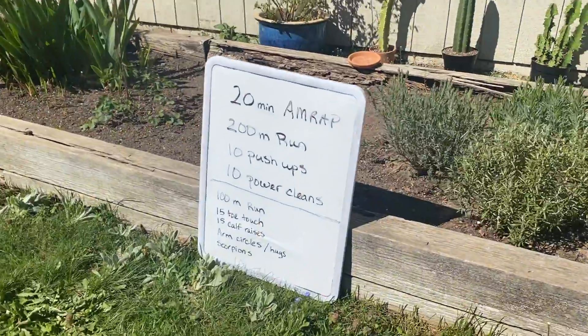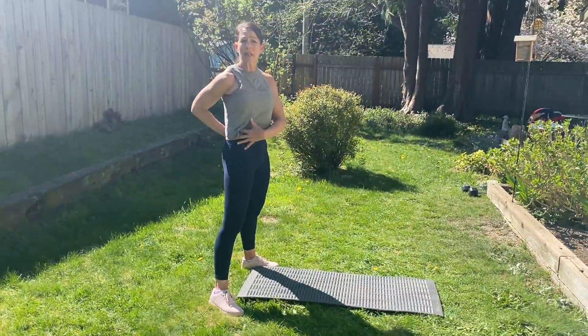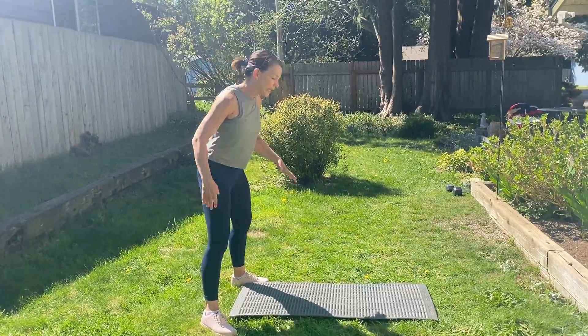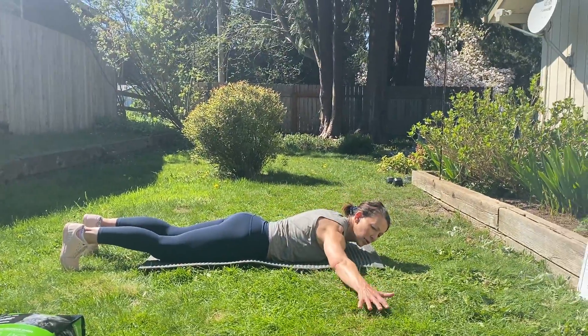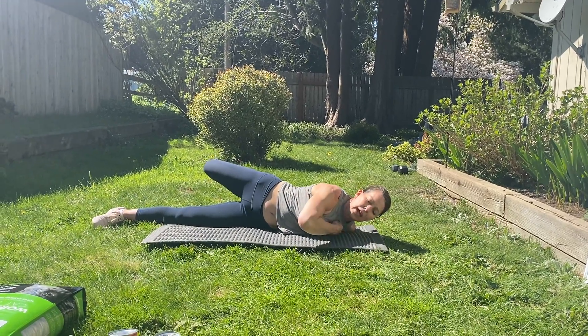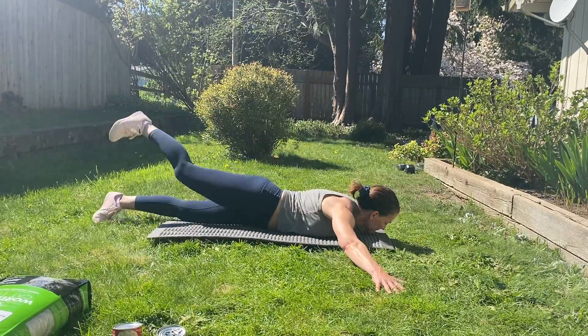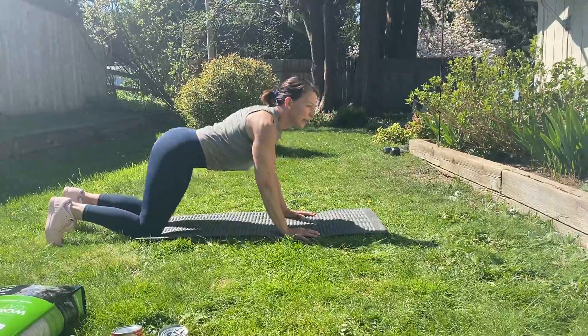Then we'll lay down on the ground. The scorpion is intended to open up your shoulders as well as get a good trunk rotation. So you'll come down to the ground, hands out in a T, and just turn — you're opening up this outside shoulder. That's your scorpion.